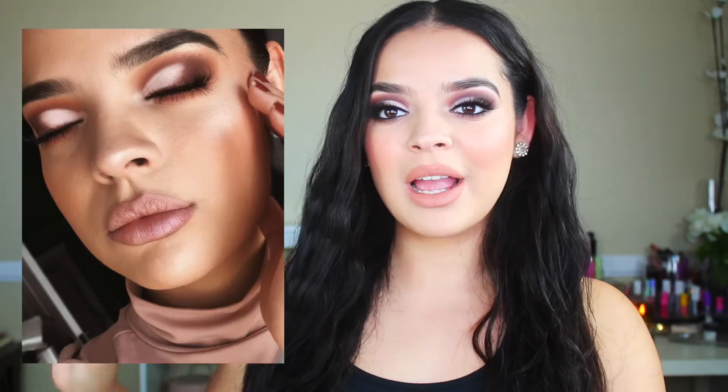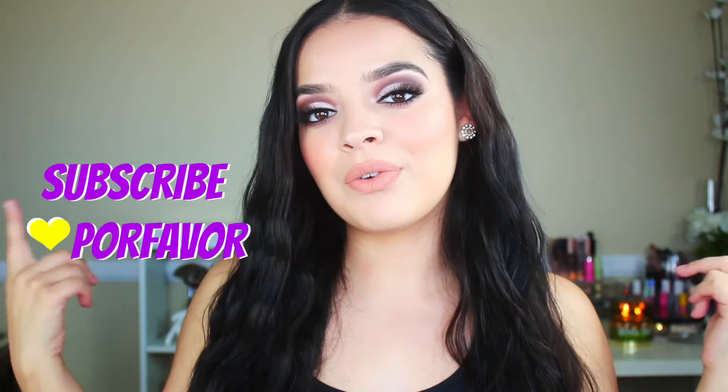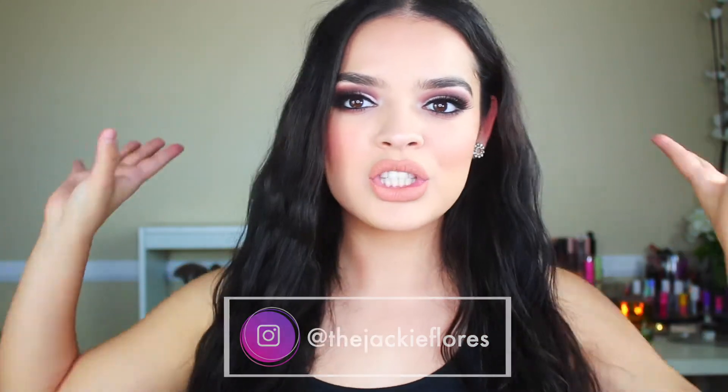Hola hermosas, bienvenidos a mi canal, welcome back to my channel, thank you guys so much for being here. So today, finally, after like weeks of requests, I just got requested a tutorial on this makeup look that I did on my Instagram. You guys absolutely loved it, I got reposted so many times. I'm going on a date tonight with Jose — we're celebrating our four-year anniversary, so I wanted to do something a little bit smokier. We're going to a really nice restaurant in downtown San Diego, so I'm pulling out the blacks and smoky colors. Please don't forget to give this video a thumbs up, subscribe down below, and follow the rest of my social media links. Let's get into this sultry makeup tutorial.